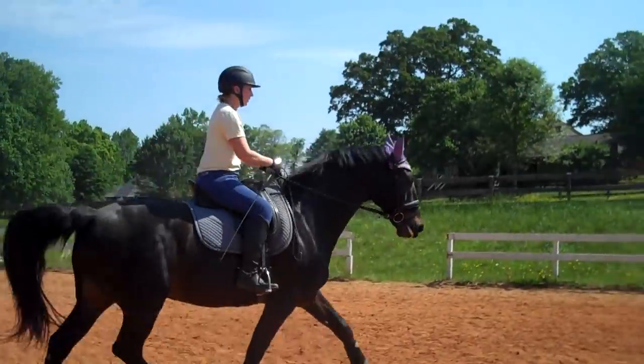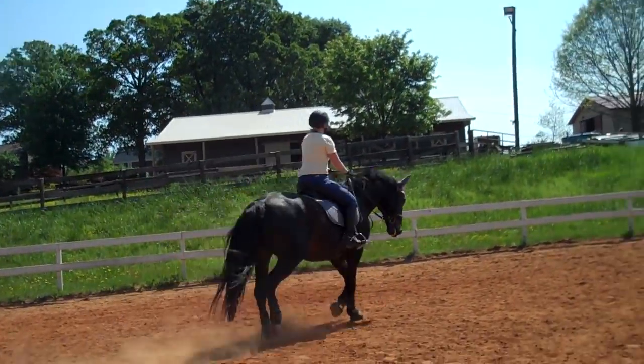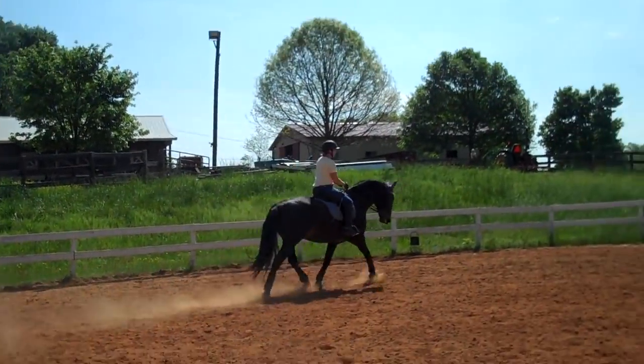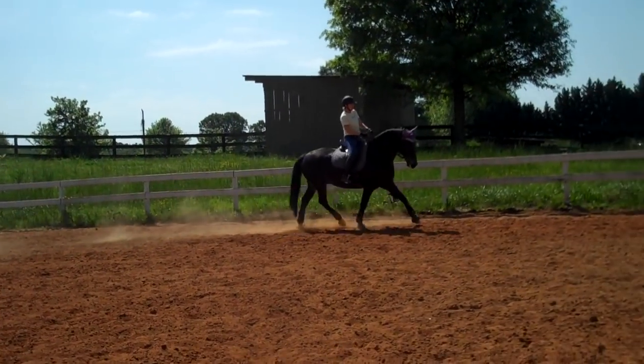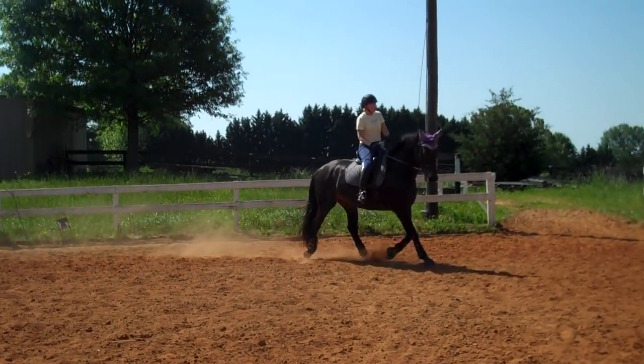Keep that push from behind. Get him to step into your rein. Now you feel he's trying to avoid your connection in the front just a little bit, right?